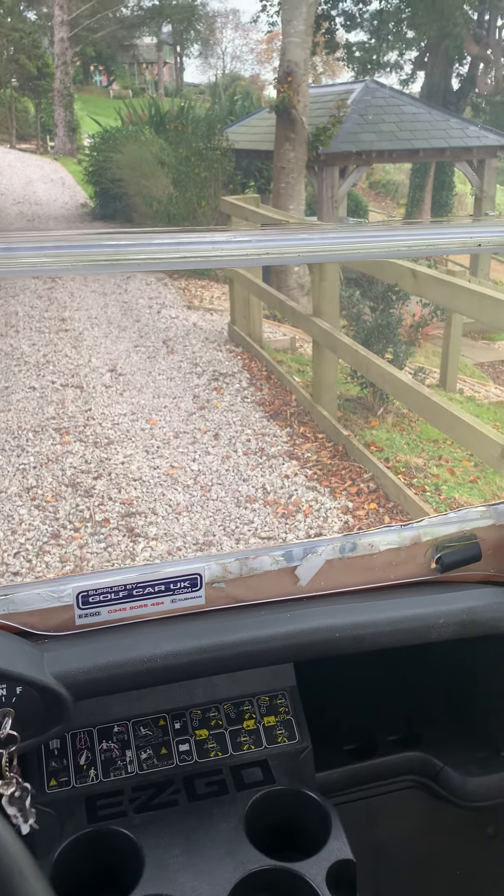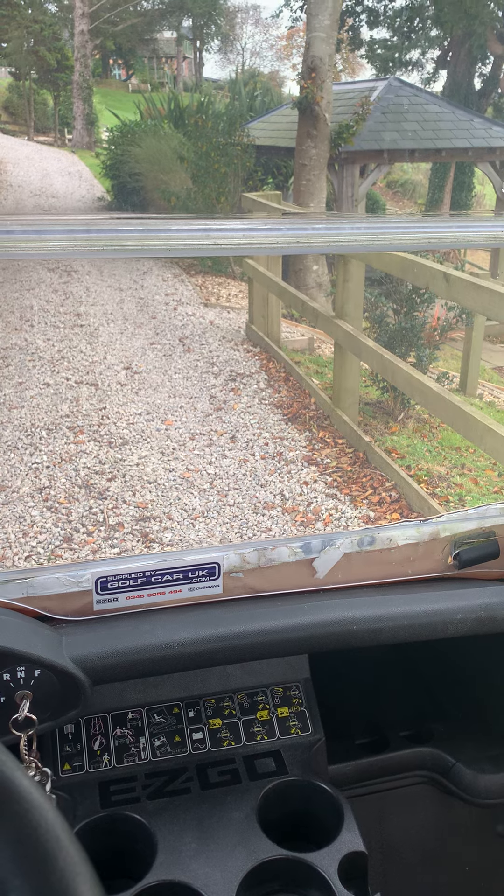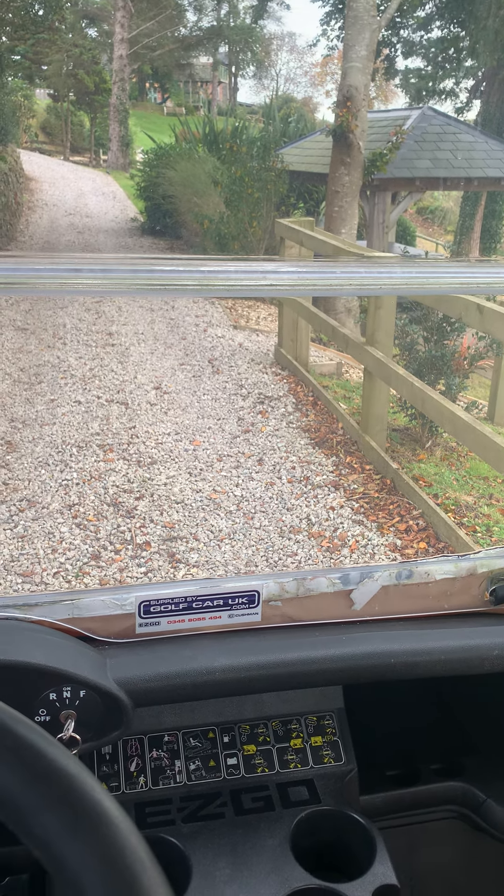If I stop and take my foot off the accelerator — there — that means the parking brake is engaged. It does it automatically and will quite happily hold this on an incline.